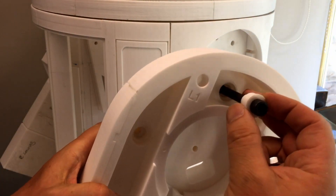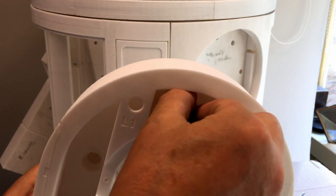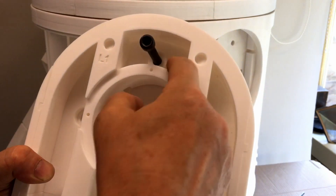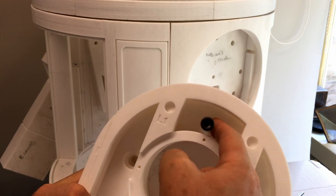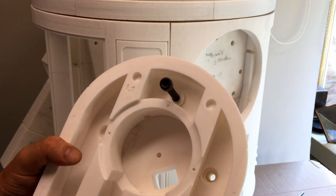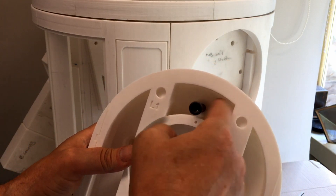I've printed these plastic insert sections — you need four per piece. I've done them at 40% infill to give them a bit of strength. I was looking on the forums and several people were saying to print those pieces at really high density.